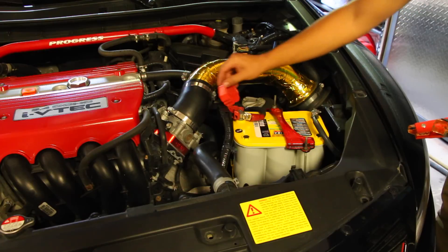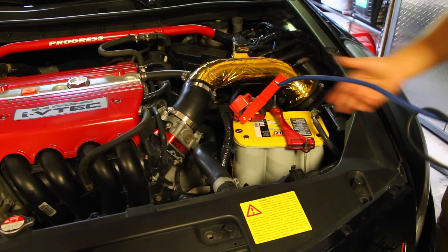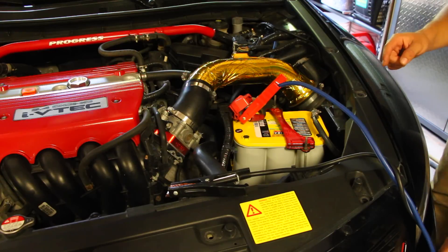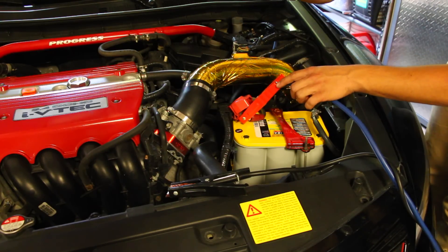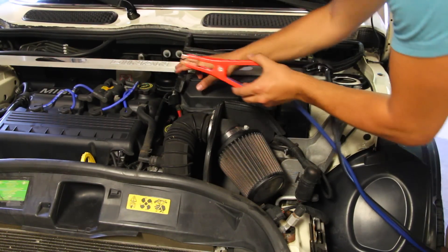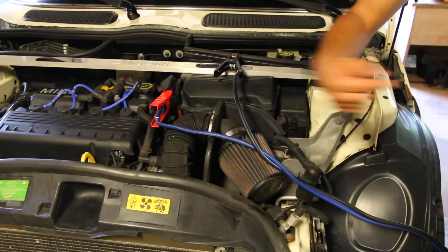Lift up the hood and attach the positive jumper cable clamp to the positive terminal, leaving the negative aside and not touching anything. Then grab the other end of the jumper cables and attach the other positive clamp to the positive terminal of the dead car. Leave the negative on that end unattached as well, then go back to car number one.